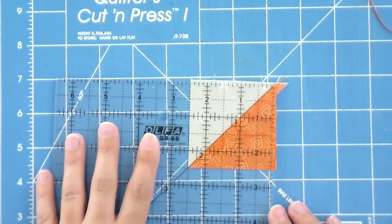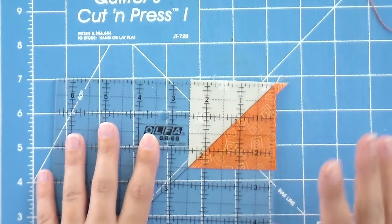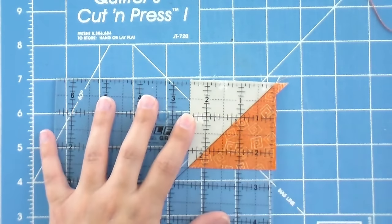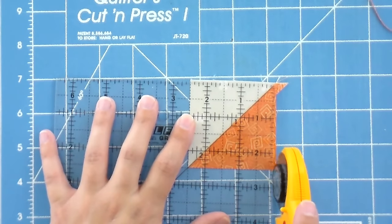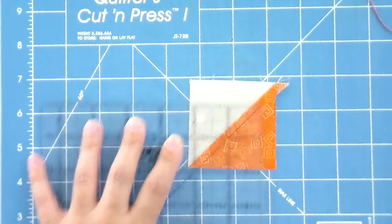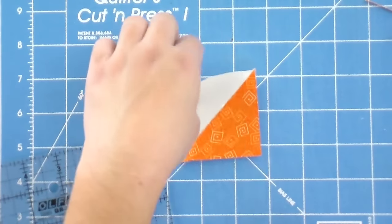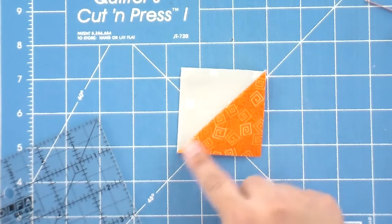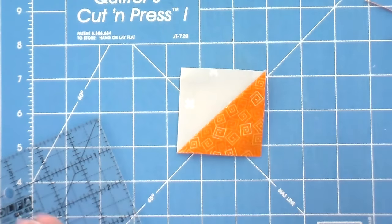Now that I've done that, I'm going to line this up exactly with the two and a half inch mark, still keeping that 45 degree line going across the seam so that my points end up where they're supposed to be, and then trim on the right and the left. If you were left-handed, of course, all this would be reversed for you. Now we have a half square triangle that measures exactly the size it's supposed to, and our points are going to the point so we won't lose them when we sew together. I'm going to do that for the rest of the points that will make up the leaves of my maple leaf, and then we'll make the stem.